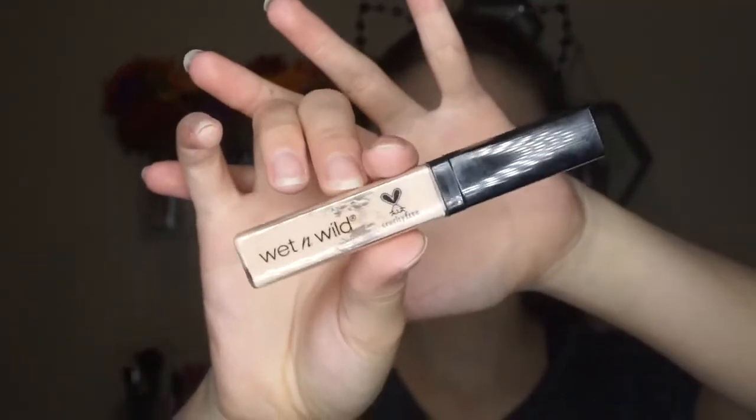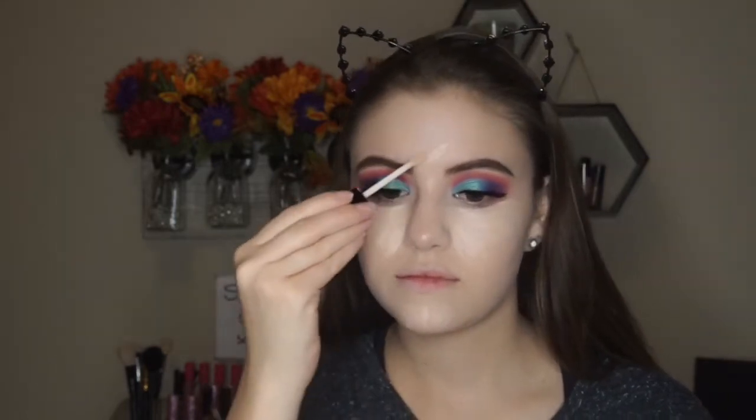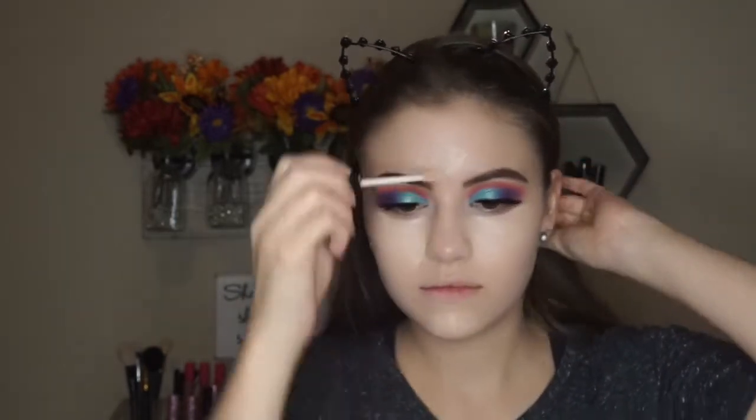Now picking up the matching wet and wild concealer — I believe this one is in the shade light. I'm going in the inner corner of my under eye area, taking it up pretty far just because I had a little bit of fallout from the shadow. Can we talk about the eye look for a second? I mean, it's kind of everything. Then I'm also applying some concealer to my chin to conceal a little blemish, the center of the forehead, and the bridge of the nose, and then I'll blend it out.